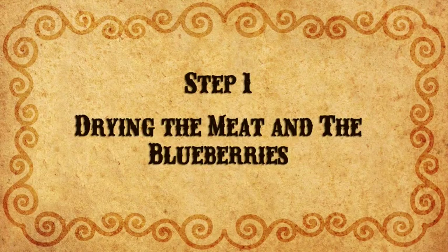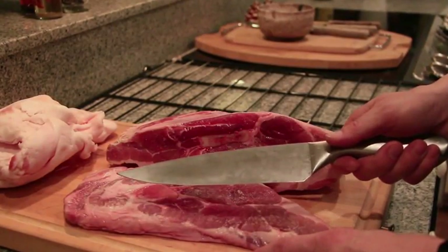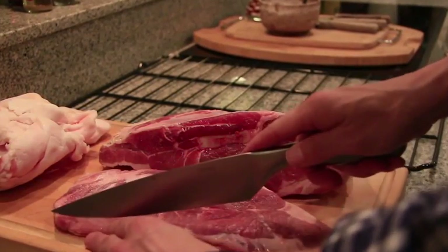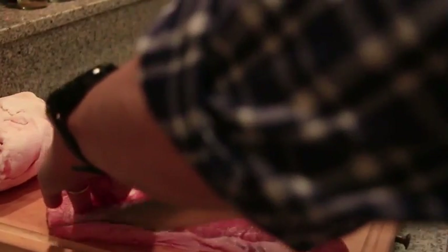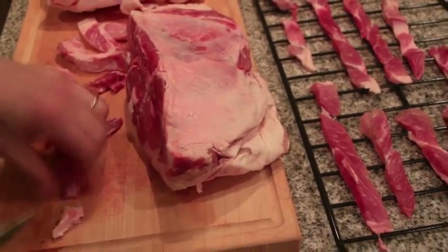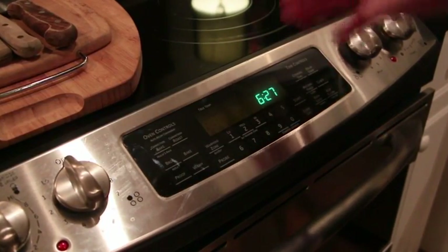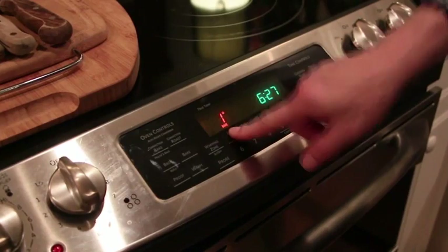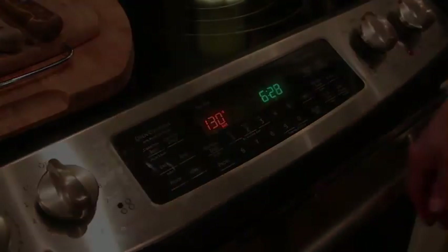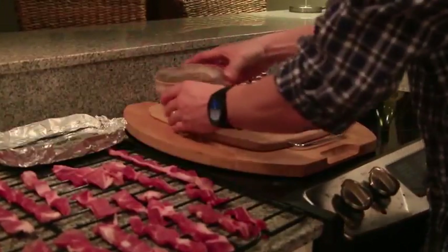The first step is to dry the meat and blueberries. First you need to slice the meat very thin — you can use a very sharp knife, or you can keep the beef in the freezer a few hours before slicing it. If you don't have a dehydrator, you can set the oven to the lowest possible temperature, around 130 degrees, and put the strips of meat directly on the rack. Place tin foil on the right side of the rack and spread the blueberries out to dry with the meat.